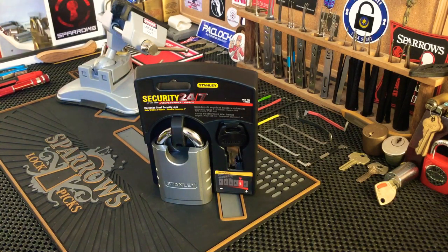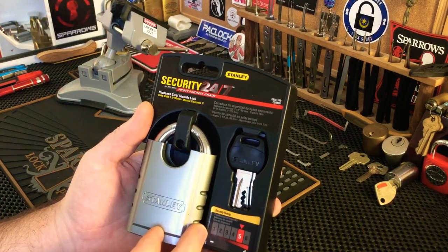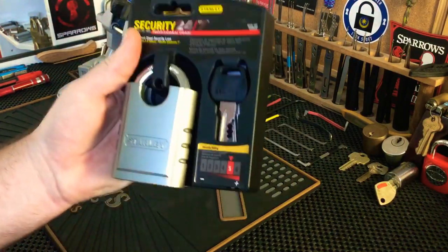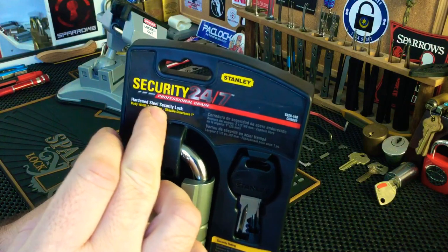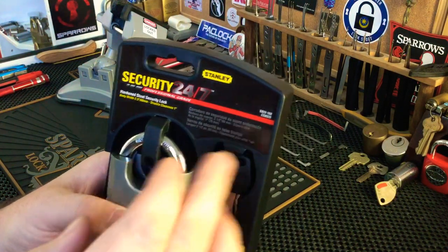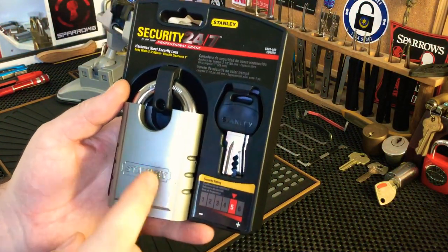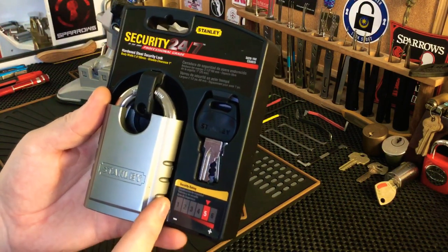Hi everyone, Kiva Sentry here. Today I'm going to try to pick this Stanley lock. I bought this quite a while back. I've been organizing my lock lab because it's an absolute mess, and found this with all dust on it, so I decided to pull it out and give it a good old pick. It is quite heavy. It's the Security 24/7 Professional Grade Hardened Steel Security Lock — body width is 60mm, shackle clearance is one inch. This is the S828-160, or CD8820. It's a pretty cool lock.